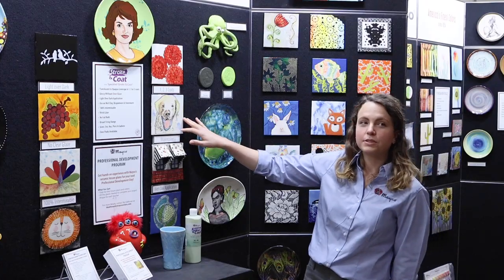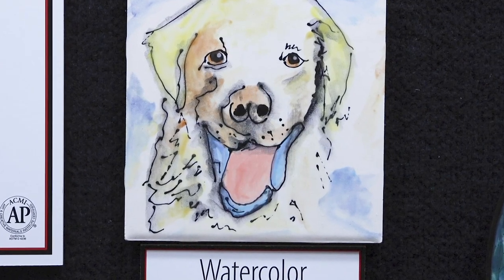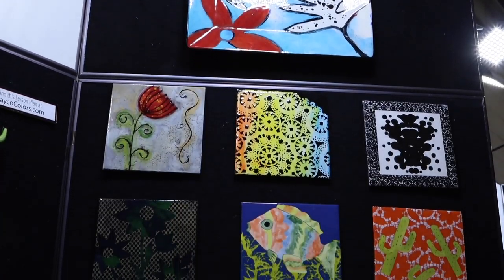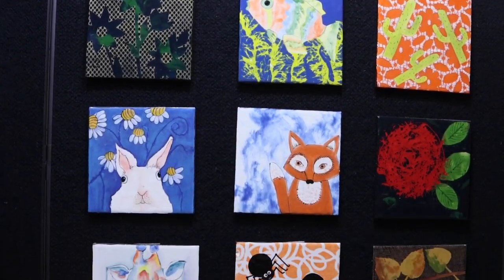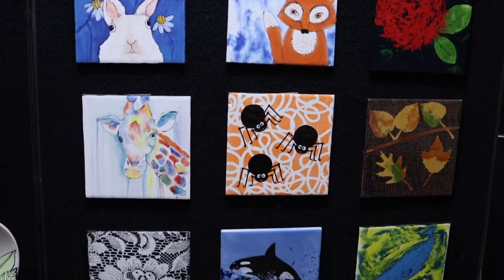It can also be used as a watercolor technique. This is only using one coat of Stroke & Coat in case you don't have a lot of time in your classroom. Stroke & Coat has a broad firing range from Cone 06 to Cone 6. All of the samples behind me are fired to Cone 06. You can find Cone 6 results in our catalog or on our website.